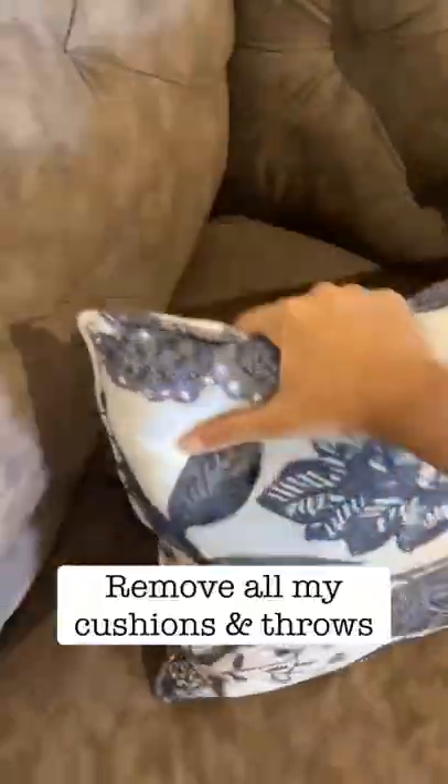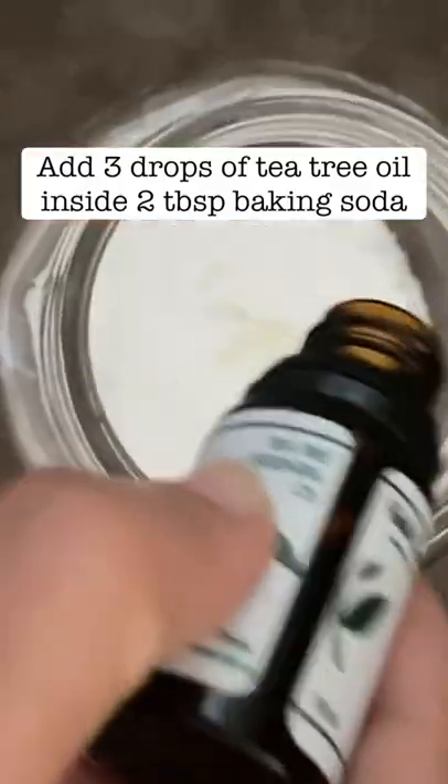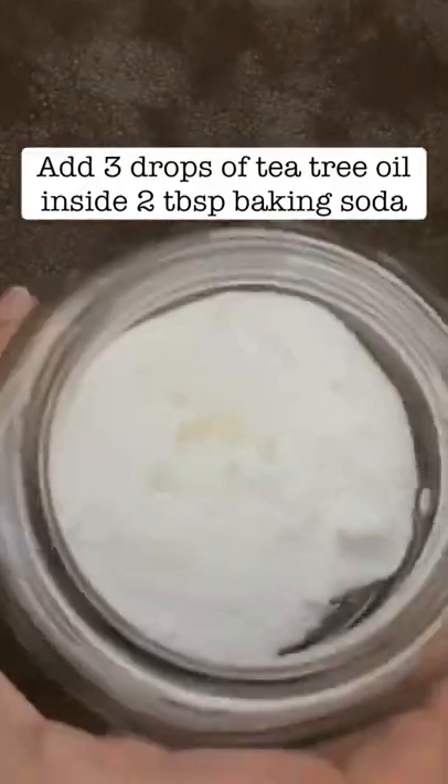Here's how I deep clean my couch. I remove all my cushions and throws, and now I add three drops of tea tree oil inside two tablespoons of baking soda.